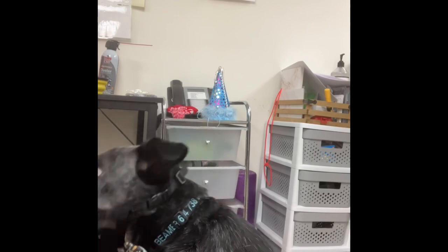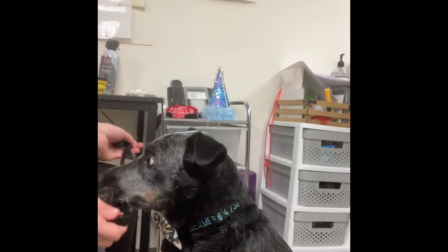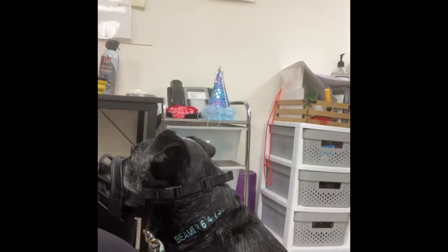At this stage of training, Beemer is comfortable with me putting the muzzle all the way on and clipping it. So now I can start naming the behavior by adding a cue to it.